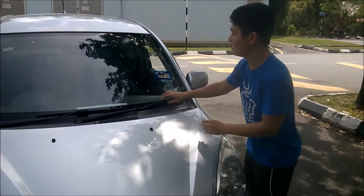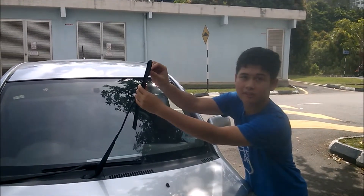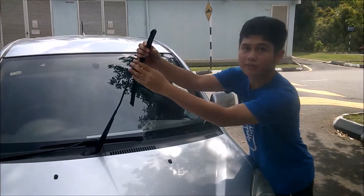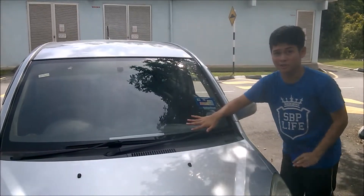Next, check your wipers. Pull it out a bit like this. Is the wiper soft? Is it hard? You have to make sure it's soft. The moment it becomes hard, there's a chance that it might damage the windscreen, and you don't want that to happen when you're driving.